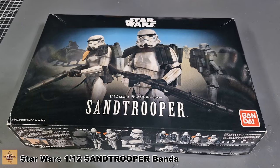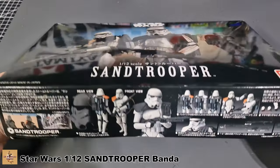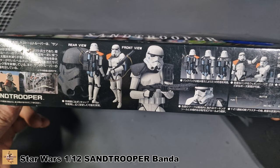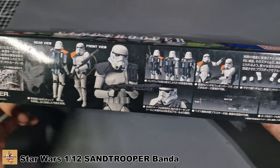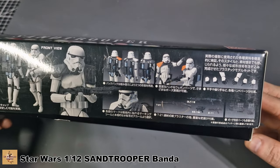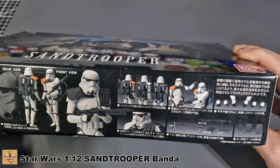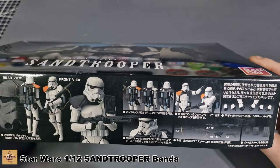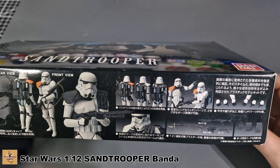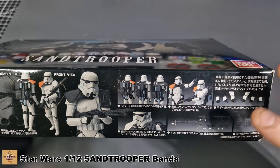So what's inside? The instructions are in Japanese because it is imported. You get different weapons, different pouches, and the shoulder pad can be a different color - orange, white, or black. I'm not sure what they actually mean; I think it might be to do with rank on the stormtrooper. You also get different hands, and because it's all poseable, you can pose the arms and legs.